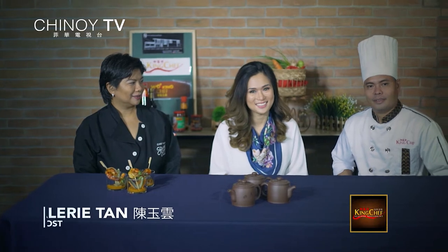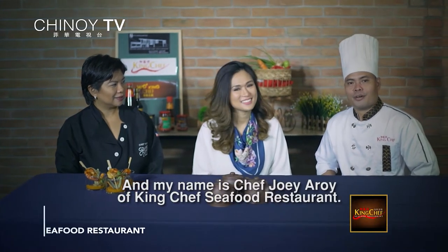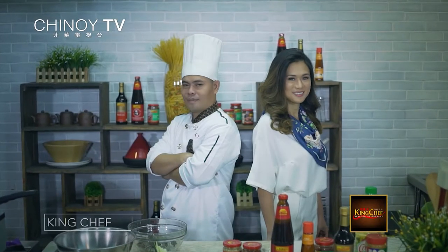Hi everyone! My name is Valerie Tan. I'm Chef Jewel Arroy of Kingship Seppled Restaurant. Today, let us learn cooking the Chinese way. This is The Walking Chef.